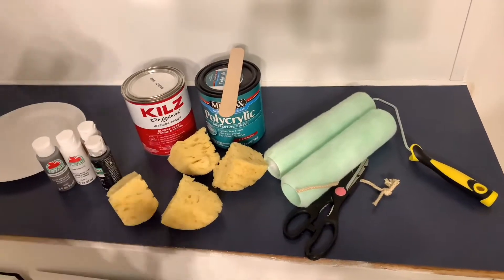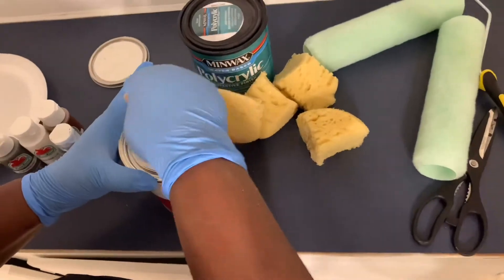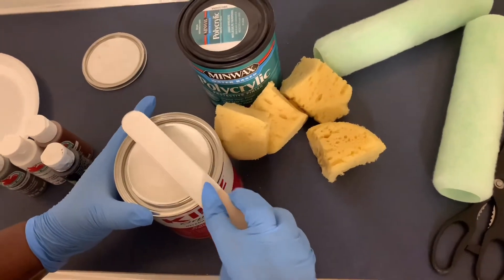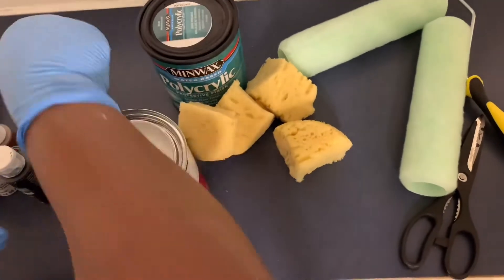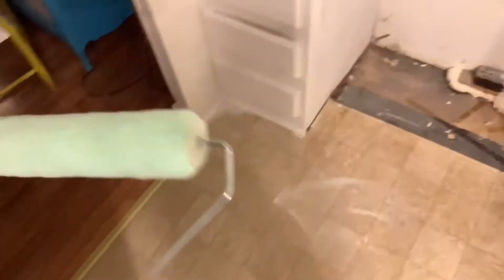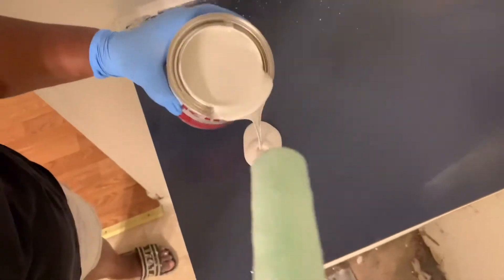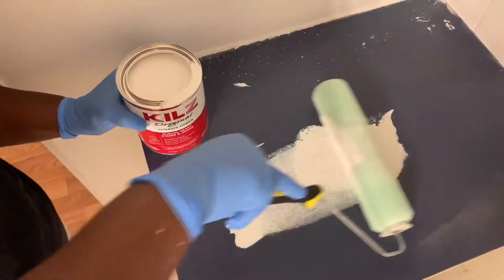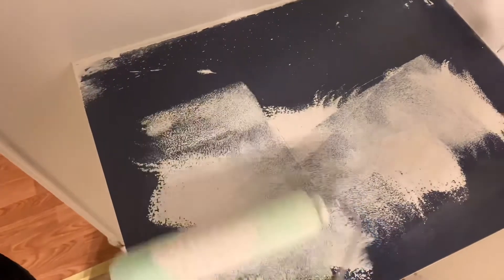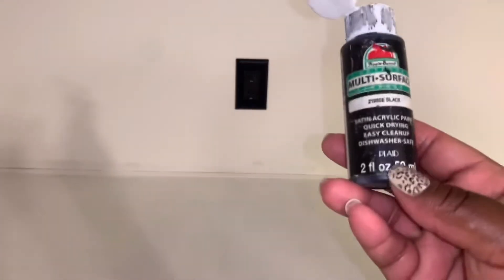You want to have gloves on, and you want to have a roller because the primer is very thick. Once you're done, you want to toss it. Here I go mixing the primer, and then I'm just gonna pour it straight out of the can onto the counter and roll it. That paint roller kept coming off so I did change it, because that was very annoying. Now I finished and I'm gonna start with the first paint.